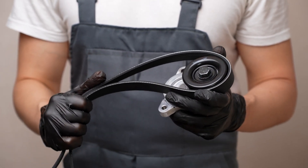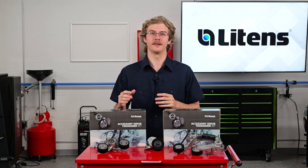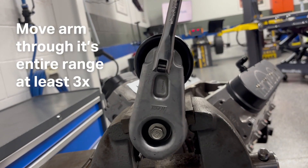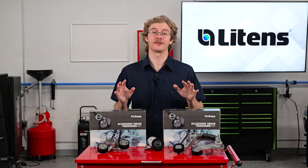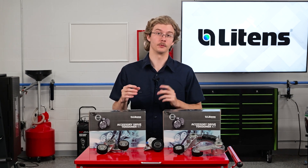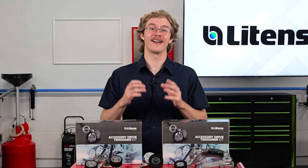Most importantly, you can evaluate the tensioner. To do this, place a wrench on the tensioner and move the arm through its entire range of motion at least three times. Any sticking, loss of resistance, or knotting movement may indicate a problem with the spring or pivot bearing. After a complete inspection, you can recommend resetting the belt drive system. By refreshing the belt drive system, you can protect the belt so it can last just as long as the original.